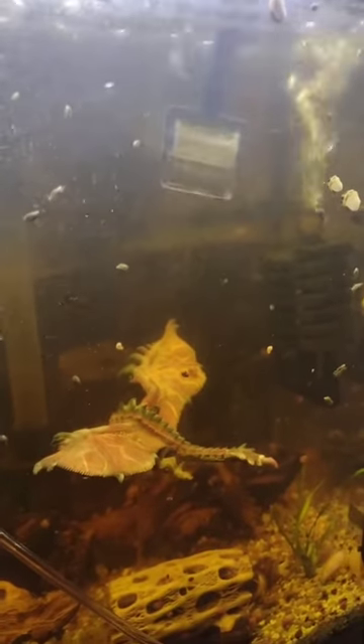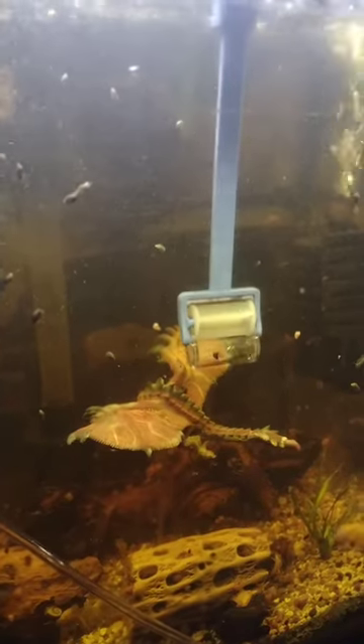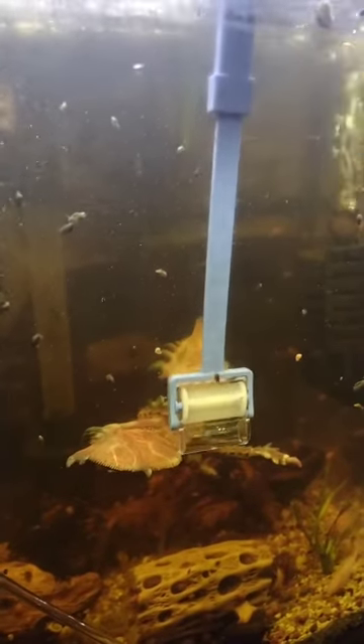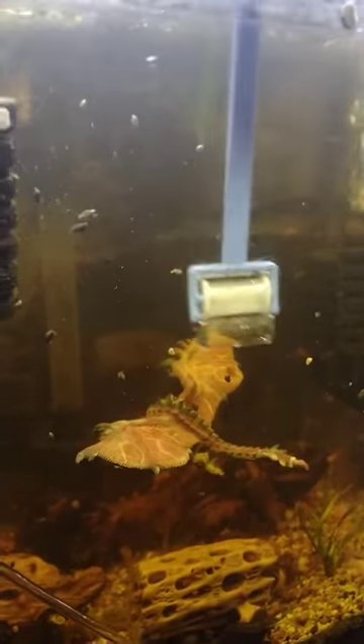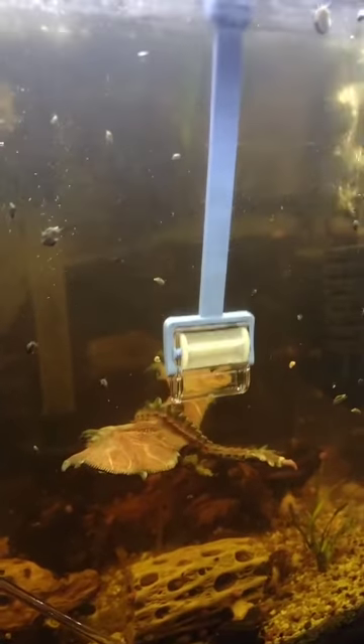Hey, what's up guys, it's Chris again from Mystery Snail Pros. I just wanted to show you guys an amazing product that I'm so glad I found — it's a game changer. If you own an aquarium, you have to get one of these. As far as these pest snails, these bladder snails, are concerned, you literally just put it up to the glass.